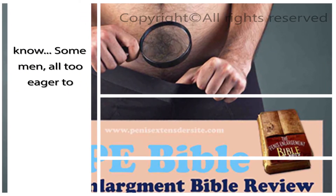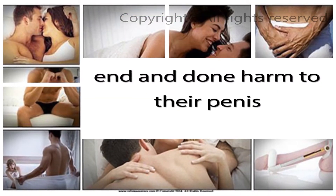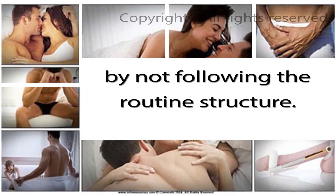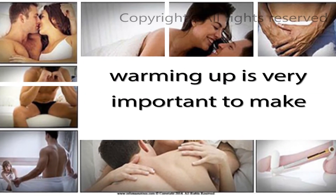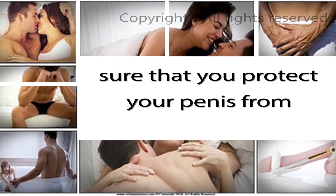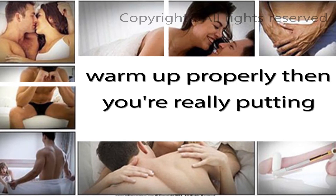Some men, all too eager to see gains, have gone straight in at the deep end and done harm to their penis by not following the routine structure. Please be careful. Warming up — just like any sport, warming up is very important to make sure that you protect your penis from any undue damage. If you fail to warm up properly then you're really putting your penis at risk. Warming up is vital.